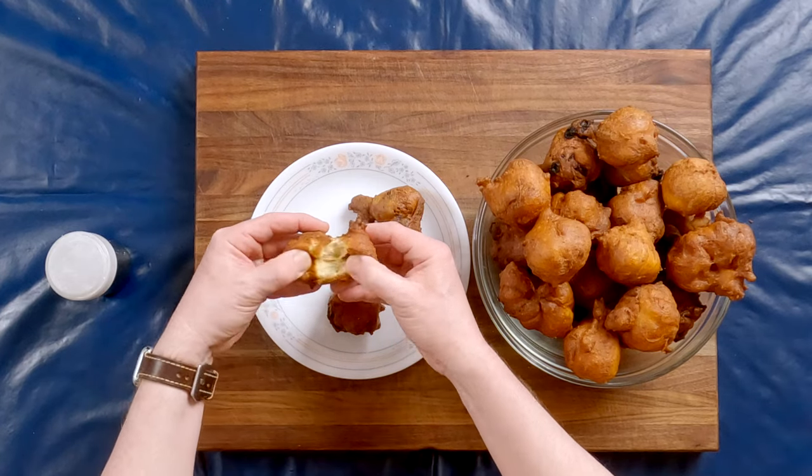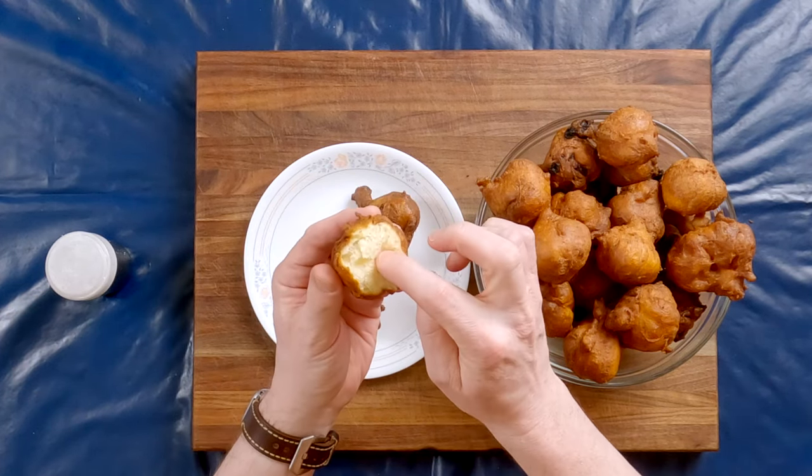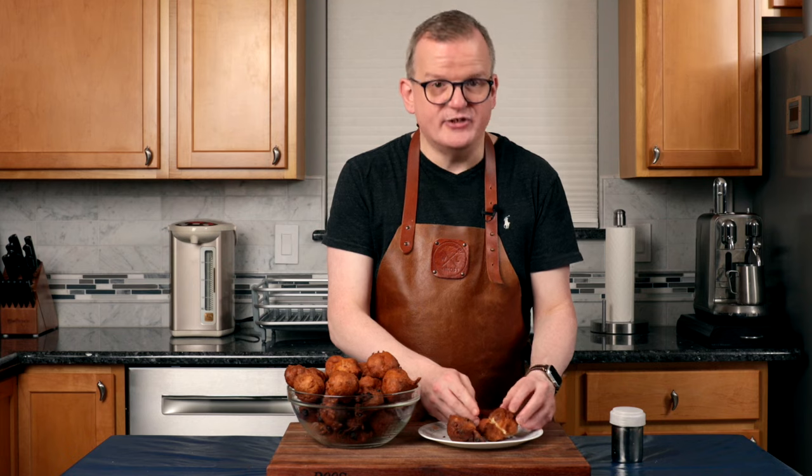Before we're going to eat one, let's break it open and take a look at the inside. As you can see, you have a nice crust on the outside and a very airy, pillowy dough on the inside. Let's dress them and then we get to eat — well, I get to eat.